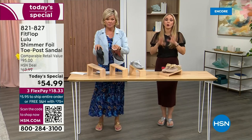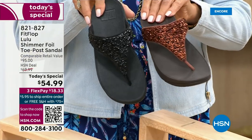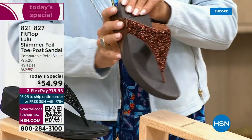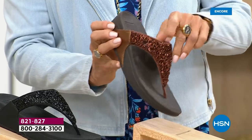I encourage you to shop now — all of these are wonderful colors. Think of the jewelry that you have in your closet and which one would go with it. FitFlop is in all of the big box stores.